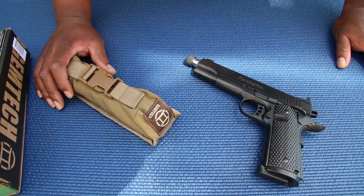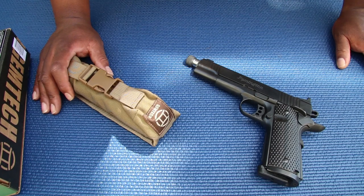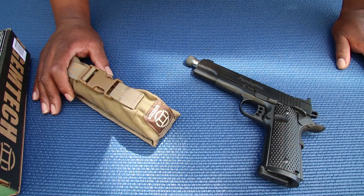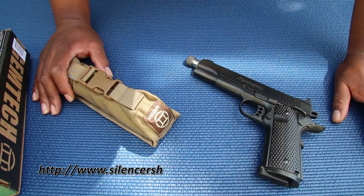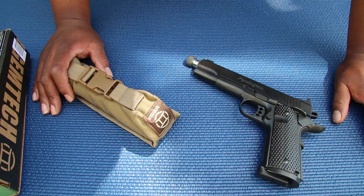Alright guys, I want to give you a quick look at the Gemtech GM-45. I received this from Silencer Shop to get some testing in and see how it does compared to some of the other suppressors I've shot recently.